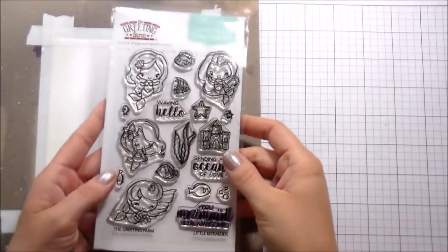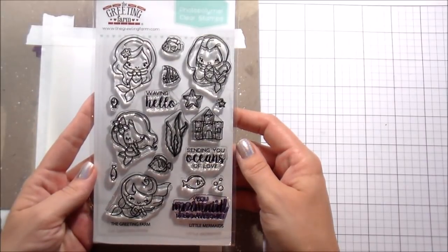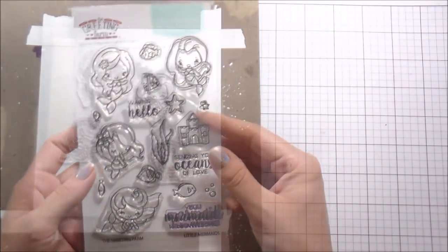Hi guys, it's Kelly here and I'm back with another video sponsored by Simon Says Stamp. Today we are going to be using the Little Mermaids set from The Greeting Farm.